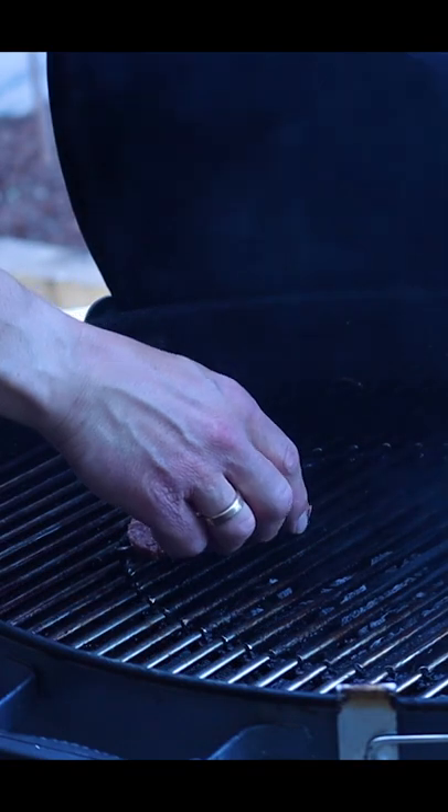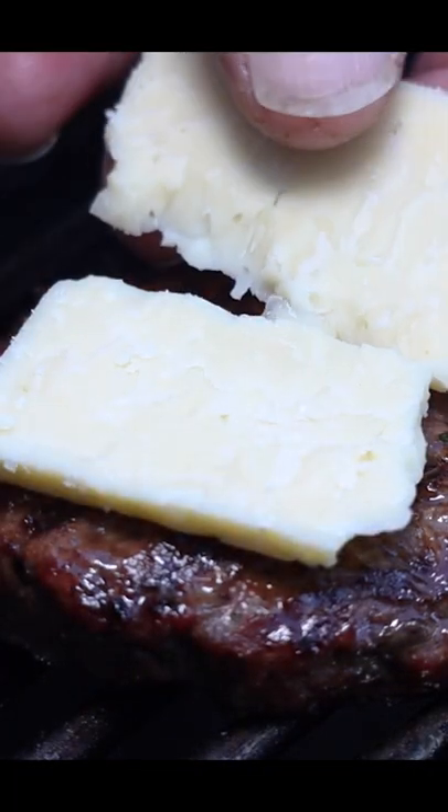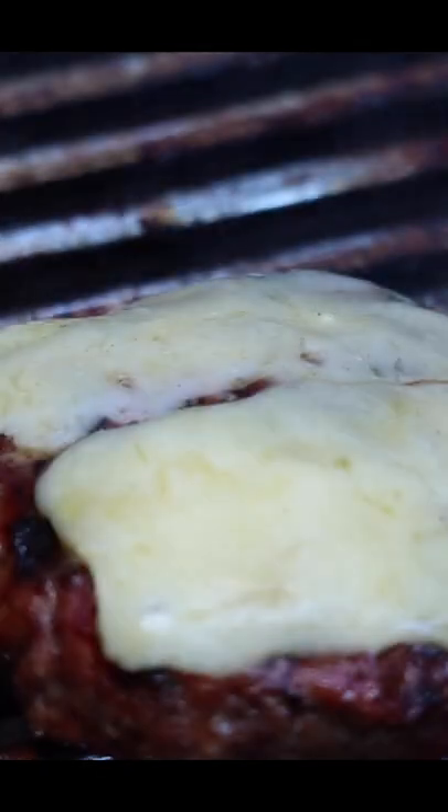On a medium to hot barbecue, cook the burgers until the internal temperature reaches about 75 degrees Celsius. Top with some cheddar until melted, and then serve in a brioche bun.